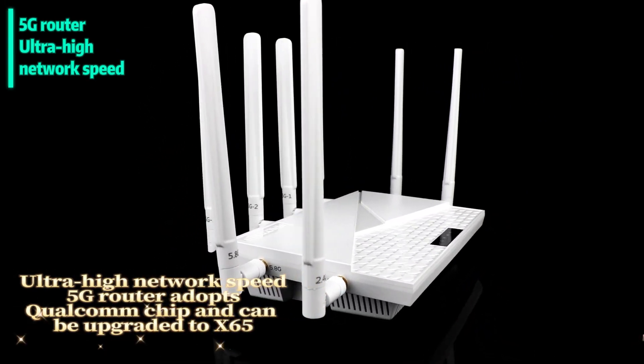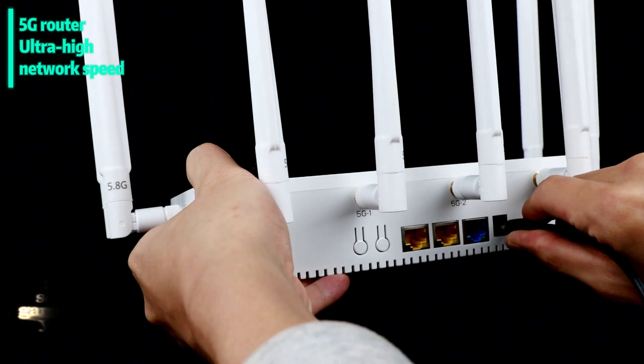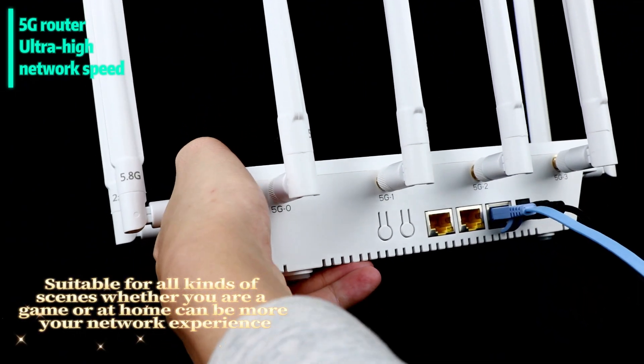Ultra-high network speed 5G router adapts Qualcomm chip and can be upgraded to X65. Suitable for all kinds of scenes — whether you are gaming or at home, it can improve your network experience.